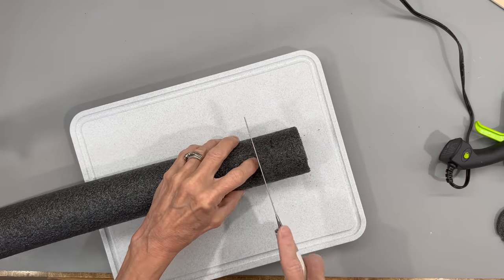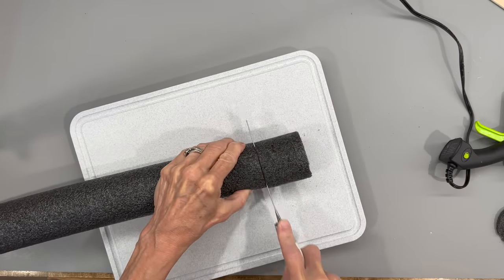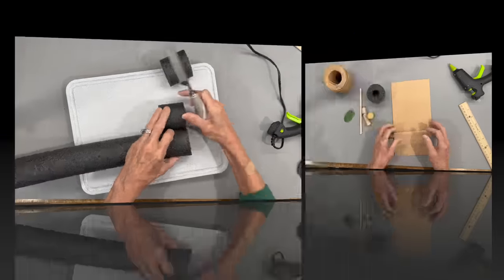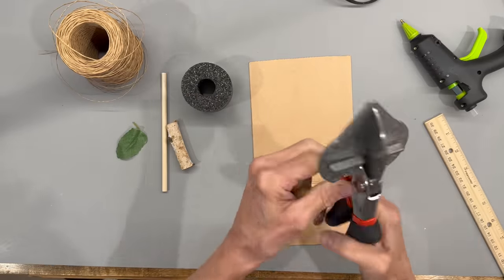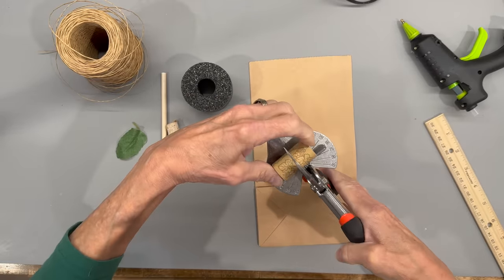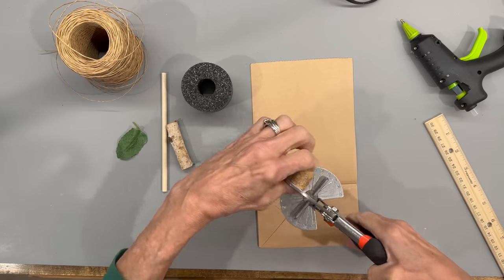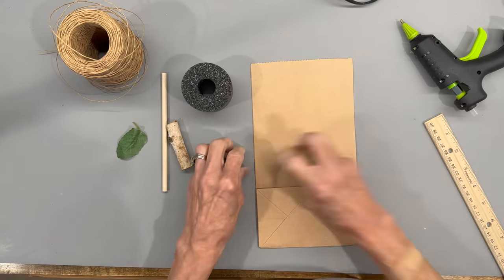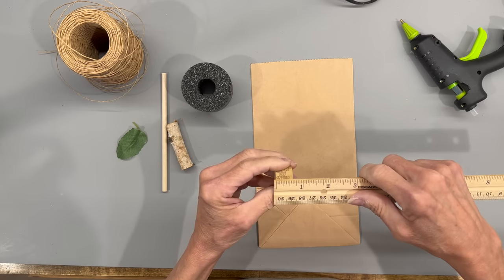For this first one, I'm just going to take a pool noodle I got at Dollar Tree and I'm going to cut them in two inch lengths. First thing I'm going to do is take a cork and cut it into three equal pieces. This doesn't have to be exact — you're just going to use three parts of this. These end up measuring about five and five eighths of an inch.